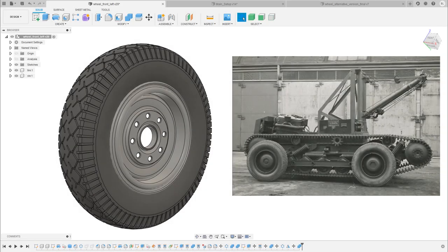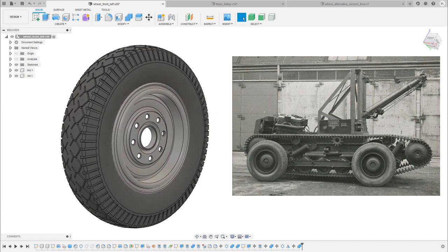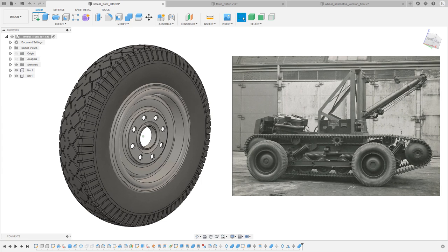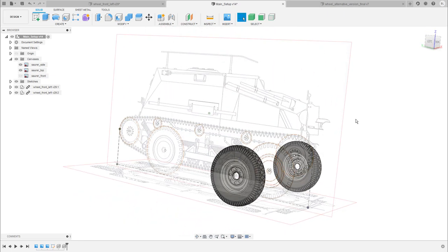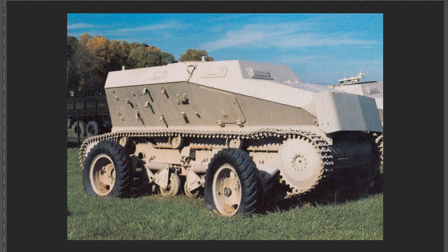Hello and welcome to day number 10. This is the day where I finally start modeling the first parts of the Sauer LK7. It took me nine videos to get to a point where I feel confident enough to use the tools in Fusion 360 and actually build something. As you can see, I've started to recreate the wheel according to the reference images, and I've already placed the wheel in our main assembly. While I was doing my research, I came across a reference image — this one here — that attracted my attention.